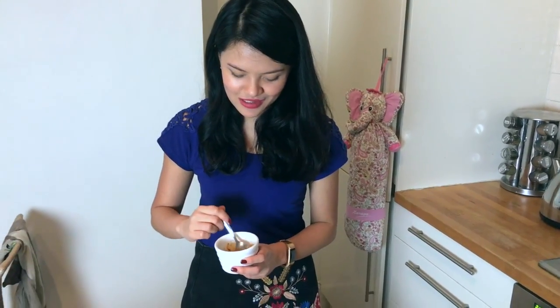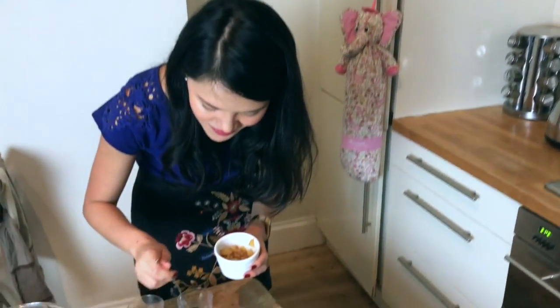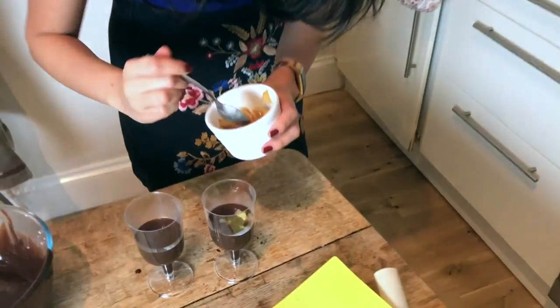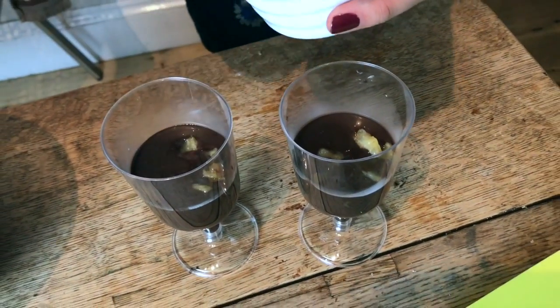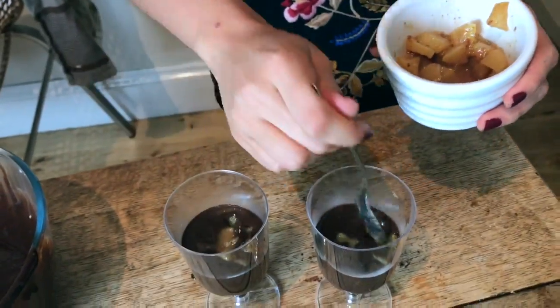I'm going to put some autumnal fruit on top. These are pears that I've stewed in a bit of butter and caramel — like a toffee butter — and I've added a little bit of cinnamon, just to make it really autumnal. Voilà! Just a little bit so it's all hidden.